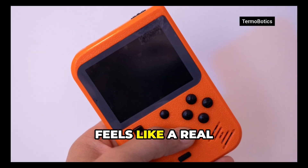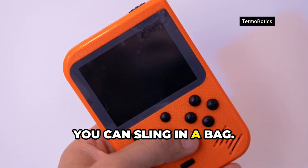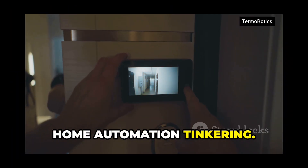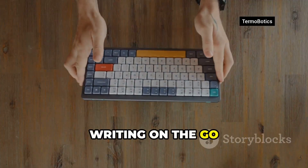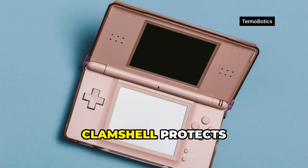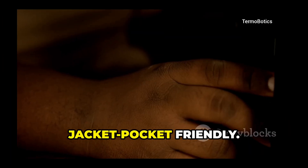Why do I care? It feels like a real daily-use computer you can sling in a bag — great for quick SSH sessions, home automation tinkering, pen testing labs, and writing on the go without distractions. The clamshell protects the screen and it's jacket-pocket friendly.